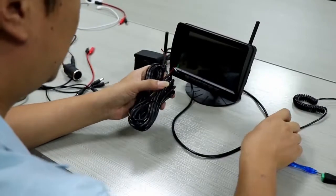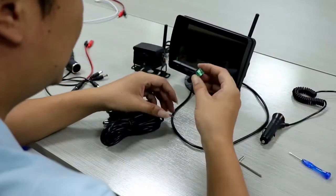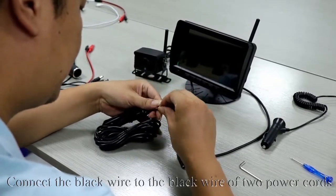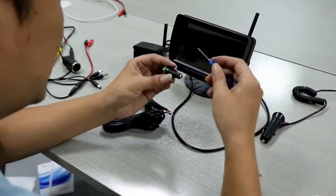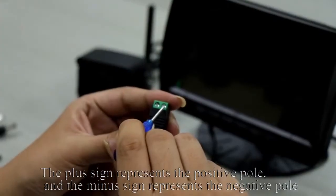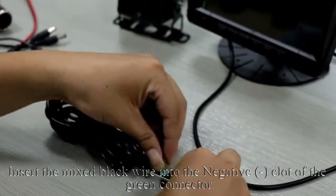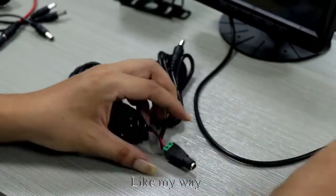Take out the power cord and the green connector. Connect the red wire to the red wire of the two power cords, and connect the black wire to the black wire of the two power cords. The plus sign represents the positive pole and the minus sign represents the negative pole. Use the tool to loosen the screw, insert the mixed red wire into the positive plus slot of the green connector, and insert the mixed black wire into the negative slot. Tighten the screw.